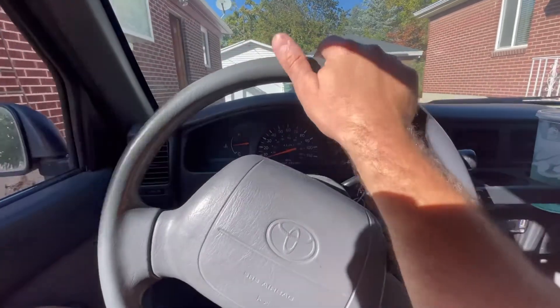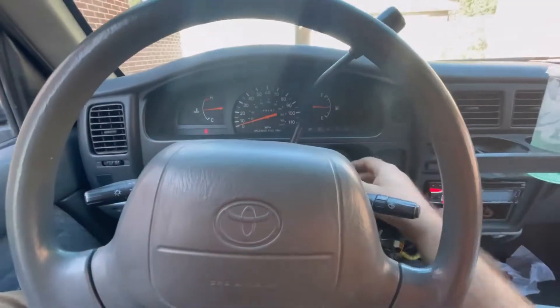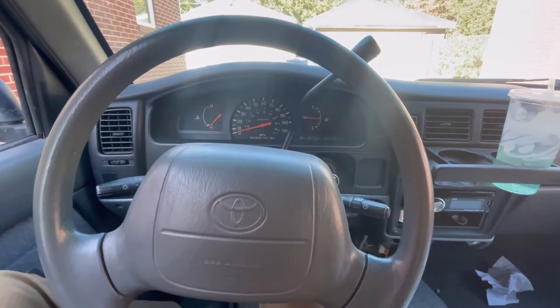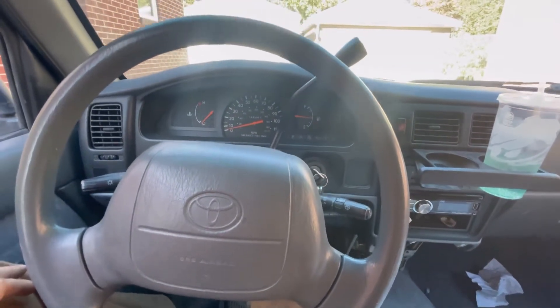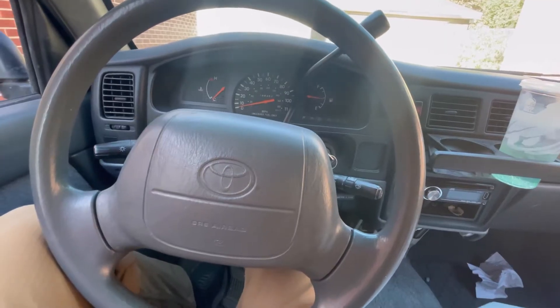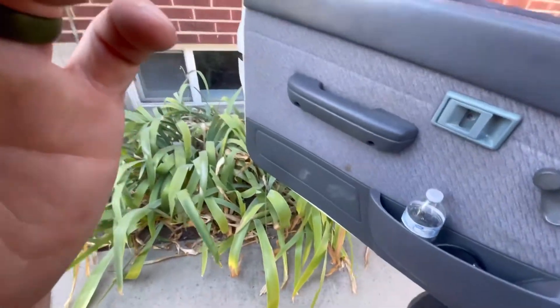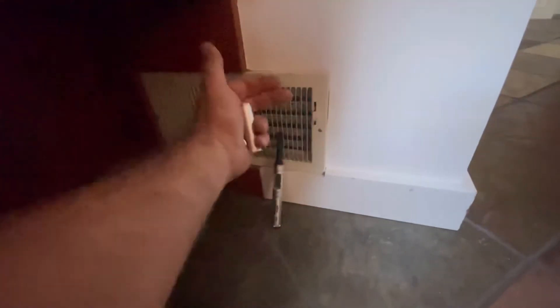This customer said their AC is not cooling as efficiently as it should. One technician said the system was undersized; somebody else said everything is working like it should. So let's check it out. The AC is on and I'm getting a pretty good amount of airflow from this vent.